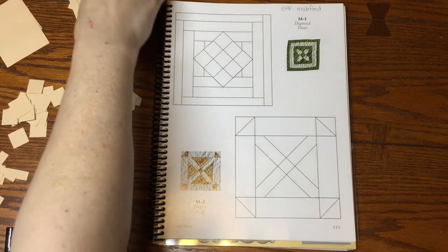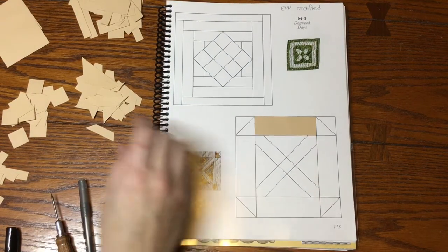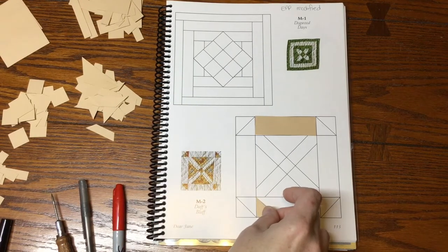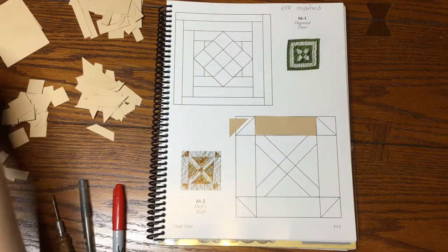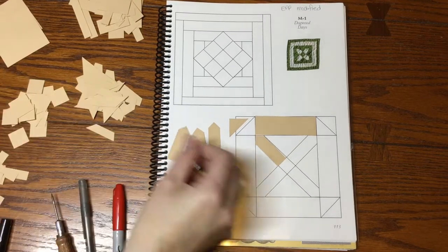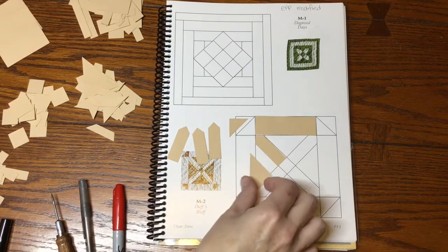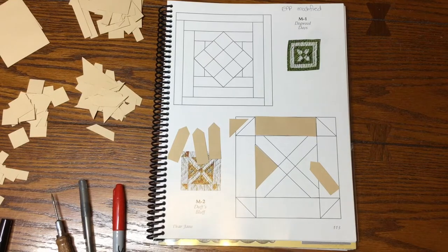Moving on to the M2 block, we have some thicker rectangles on the sides, and then we have two triangles to find in the pile — there might be some very similar sizes. We have arrows, and I have four of those, then there's a little square in the center and some bigger triangles on the outside. I think that's this piece — let me move it for accuracy — yep.